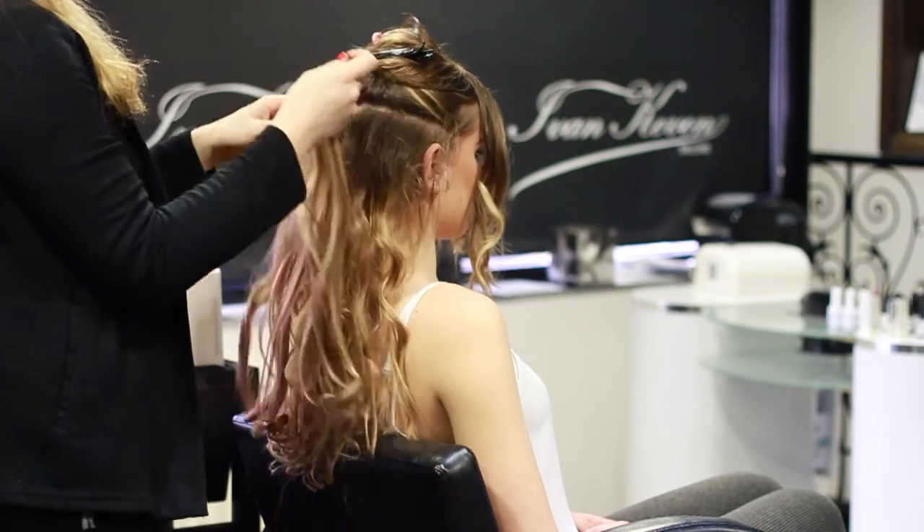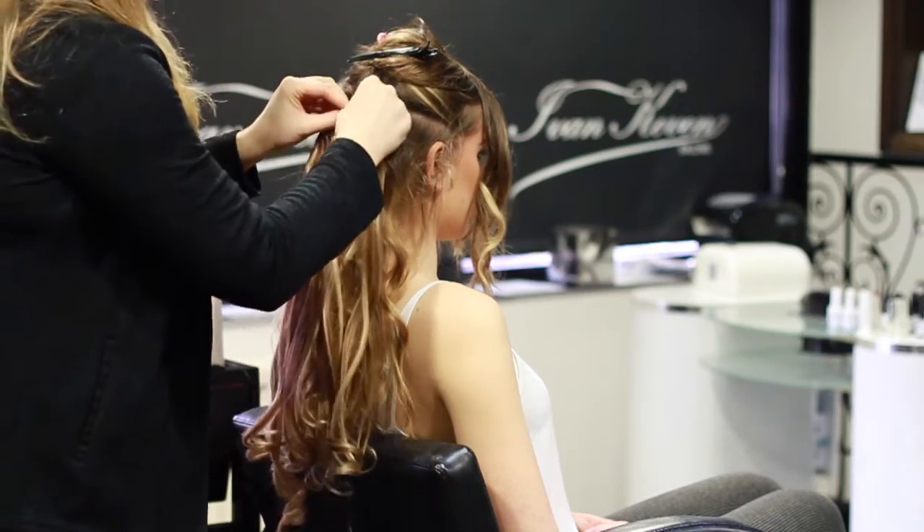What I normally do is shape it round and then you can get an idea where you need to put the clips.